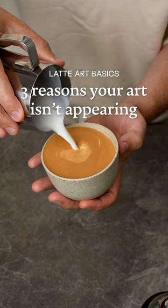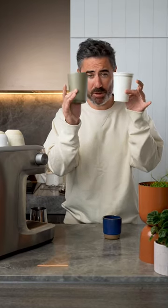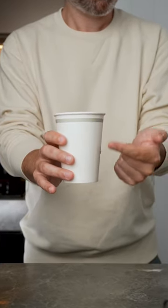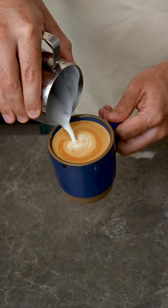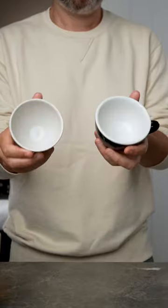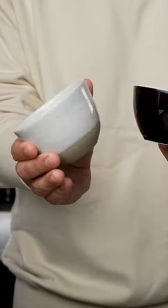Let me show you three reasons your latte art might not be appearing on the top of your coffee. Reason one: your cup is probably too deep or the mouth is too narrow. Taller cups like a takeaway cup are notoriously harder to pour into. When you pour your milk it falls straight through the crema and the mouth is too narrow and doesn't give you enough time to pour your latte art. It's easier to pour into a shorter cup with a wider surface area like this one here, or like the perfect cup which we've created here.